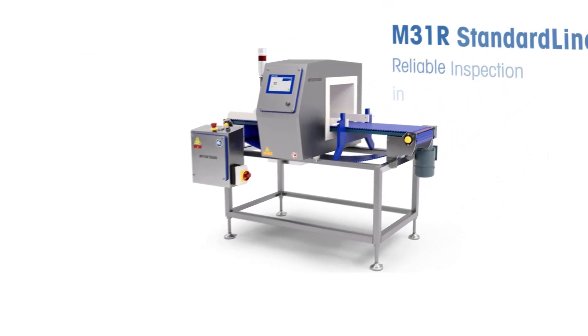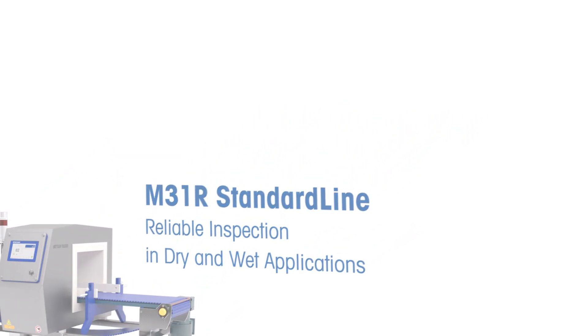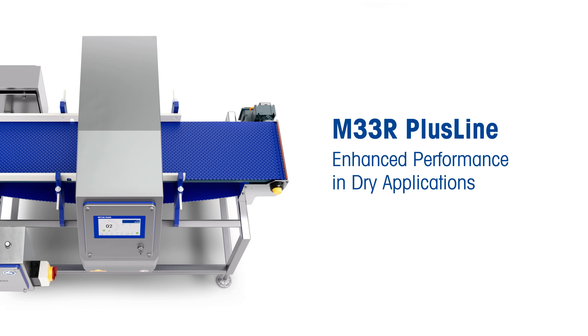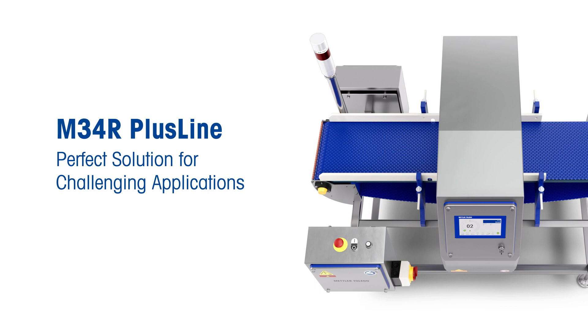The M31R standard line provides versatile, reliable inspection in dry and wet applications. For enhanced performance in dry applications, select the M33R Plus line. And finally, the M34R Plus line is the perfect solution for more challenging applications with product effect.